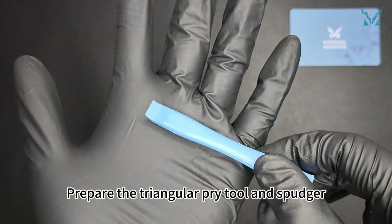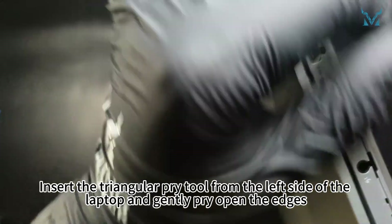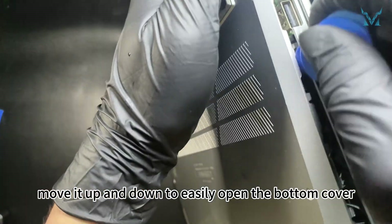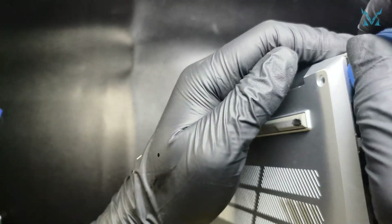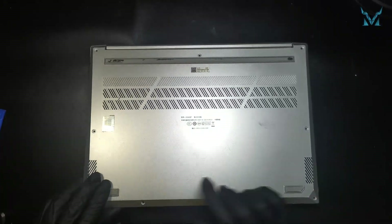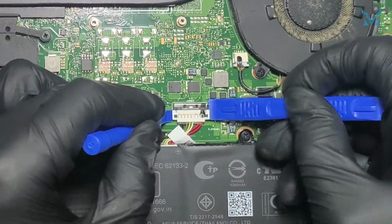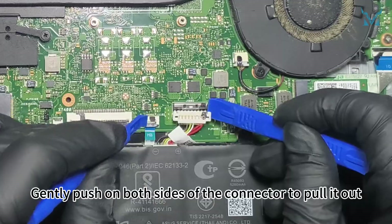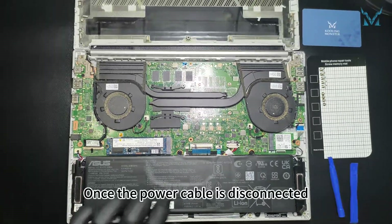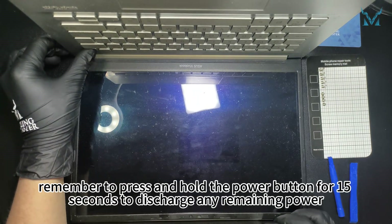Prepare the triangular pry tool and spudger. Insert the triangular pry tool from the left side of the laptop and gently pry open the edges. After inserting the pry tool, move it up and down to easily open the bottom cover. After removing the bottom cover, use the spudger to disconnect the power cable. Gently push on both sides of the connector to pull it out. Once the power cable is disconnected, remember to press and hold the power button for 15 seconds to discharge any remaining power.